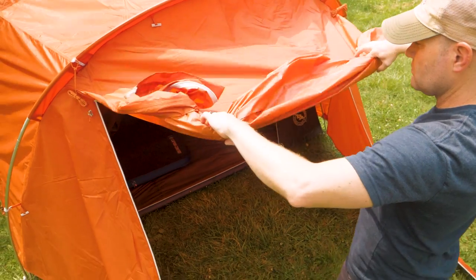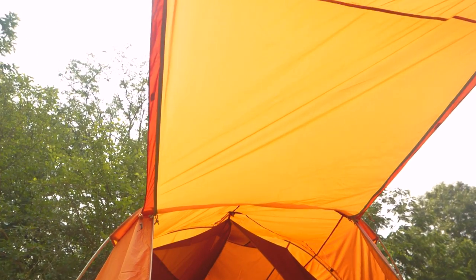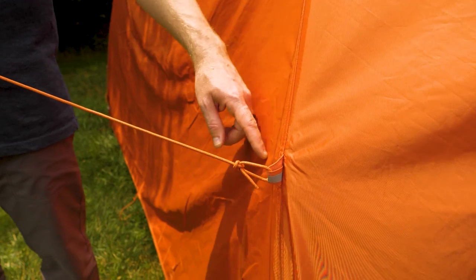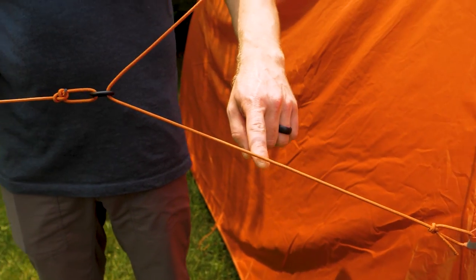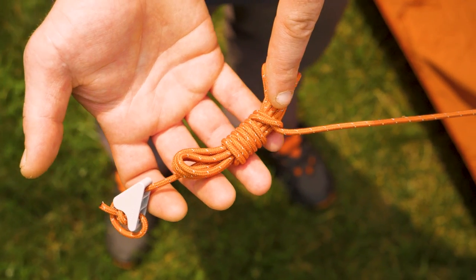The front vestibule can be set up as an awning so you can relax in the shade while you watch the kids play. Reflective guy lines come attached to the fly so you can roll into camp after dark and have the tent set up in only a few minutes.